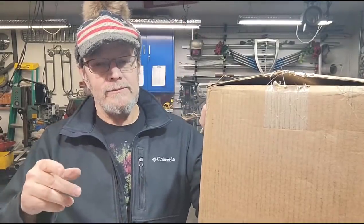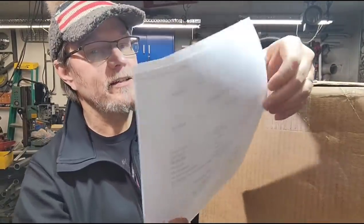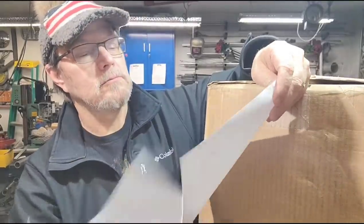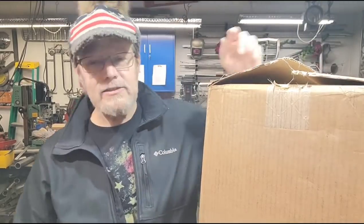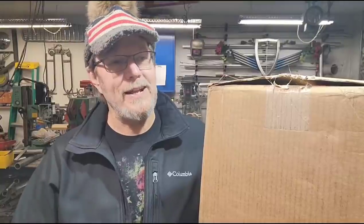So what I did is I ordered up, as far as I can tell here, about $1,700, $1,800 worth of squares. And that's a big ask, man. I don't care who you are. I mean, a lot of guys don't spend that on metal every year.